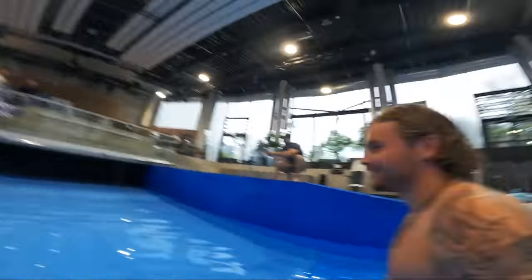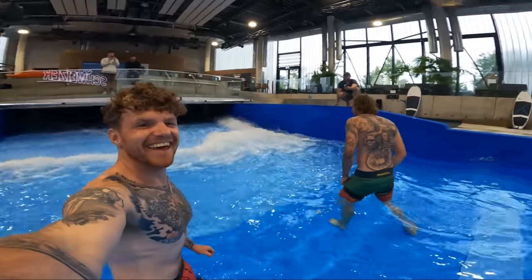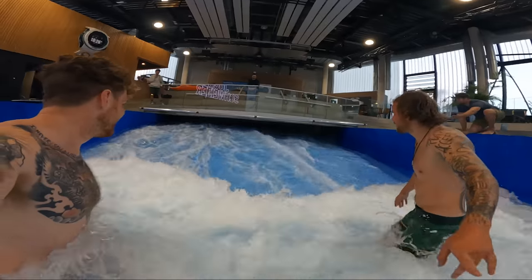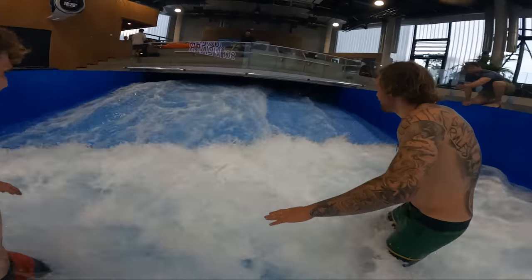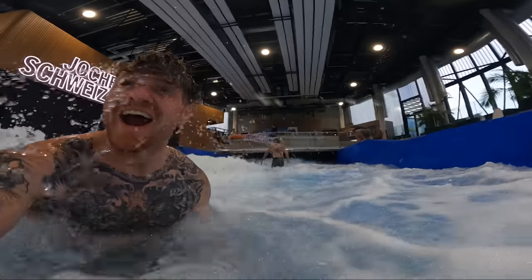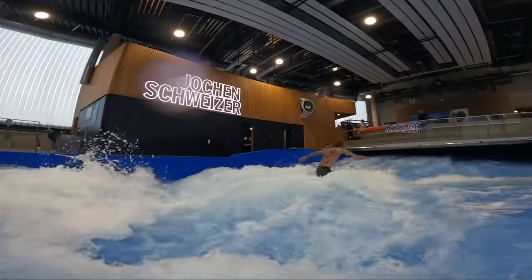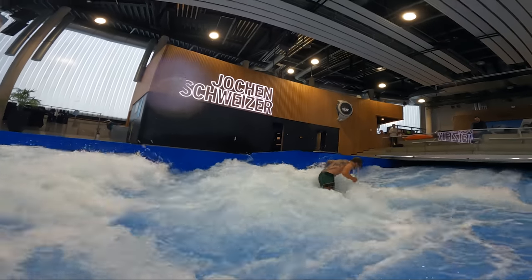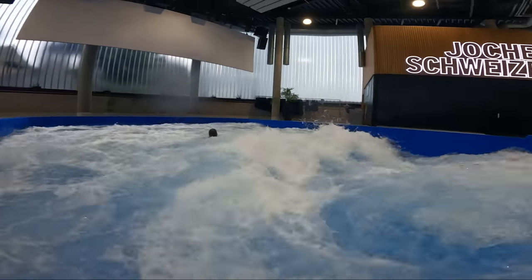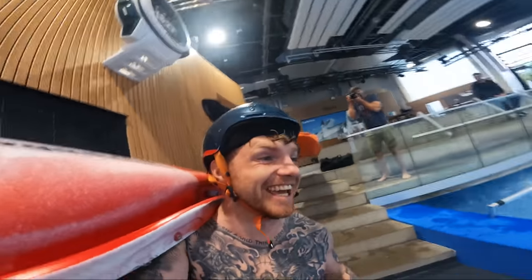Here it comes, here it comes. We are about to go kayaking indoors on this sick little wave.